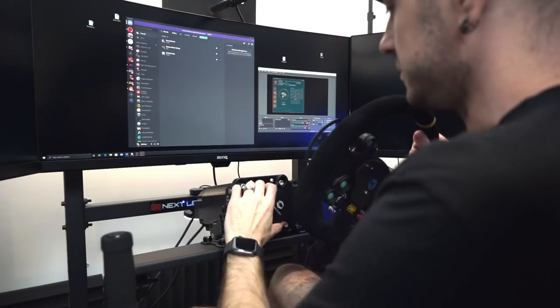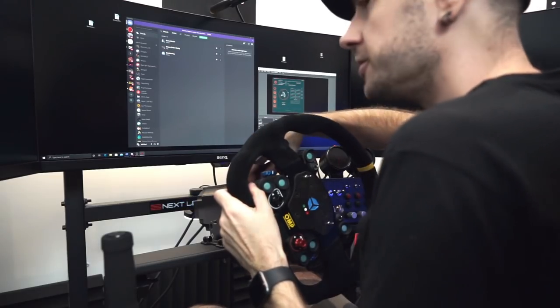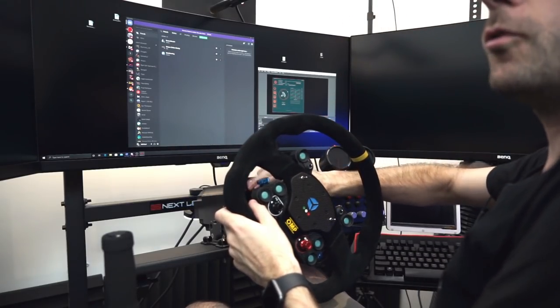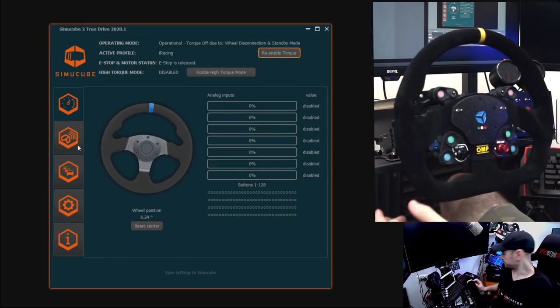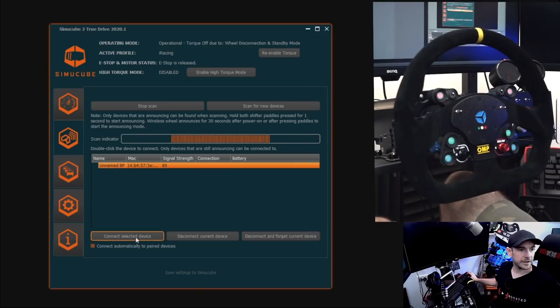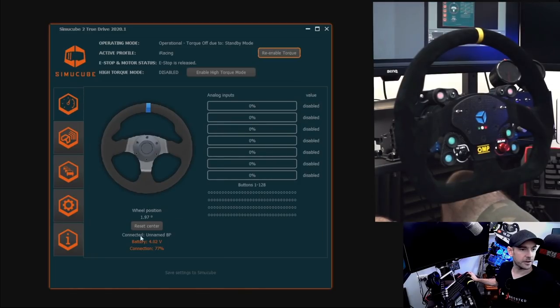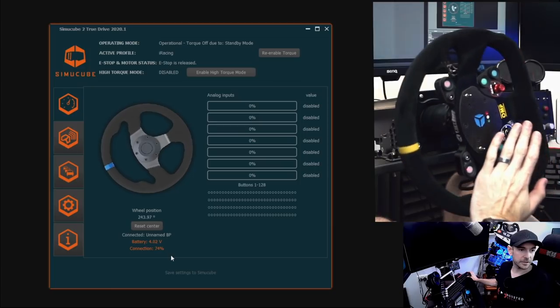With the wheel mounted on the quick release and pin inserted, switch it on using the little button on the back. Under the Wireless tab in the software, hit Scan — it pops up right away. Click on it, click Connect to Selected Device, and we're connected. We can see battery voltage at 4.02 volts and connection strength at 70.